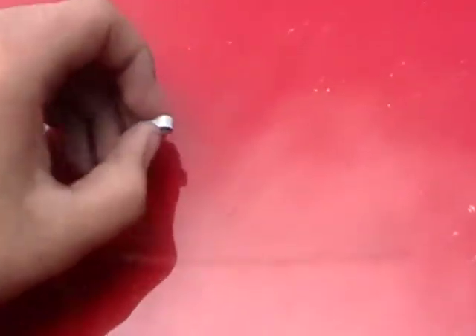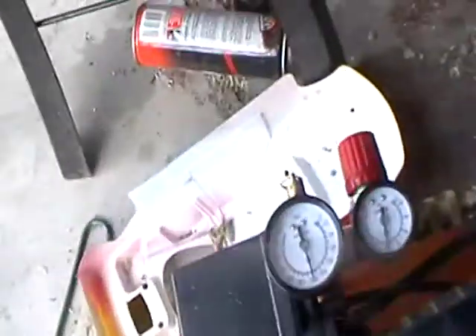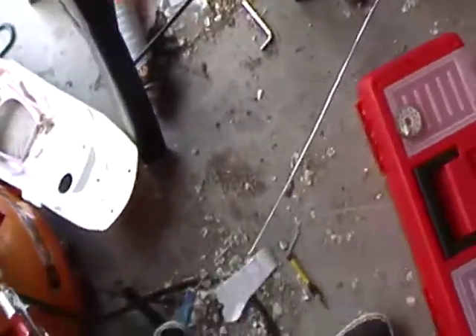A carnage from the last run of my LEGO engine. Let's try again with 120 PSI. Oh yeah, 120.